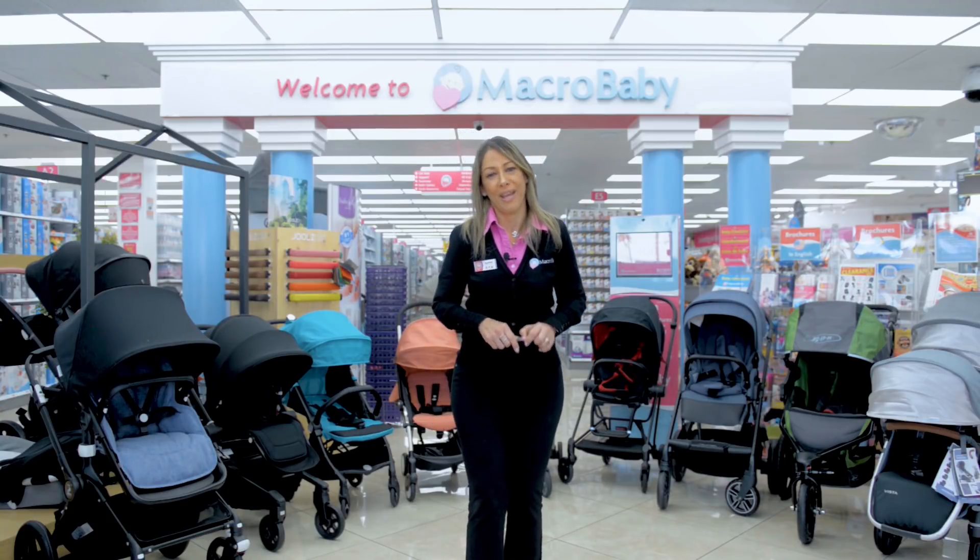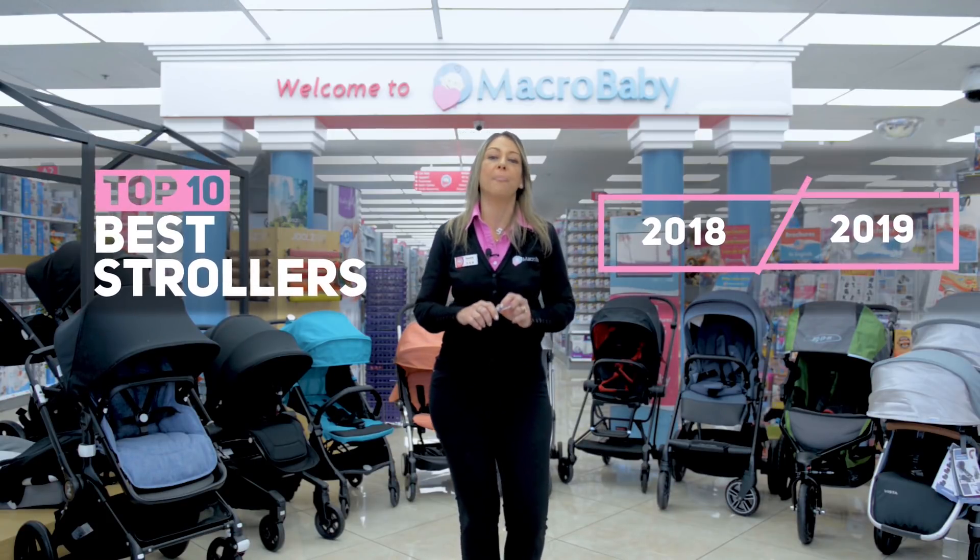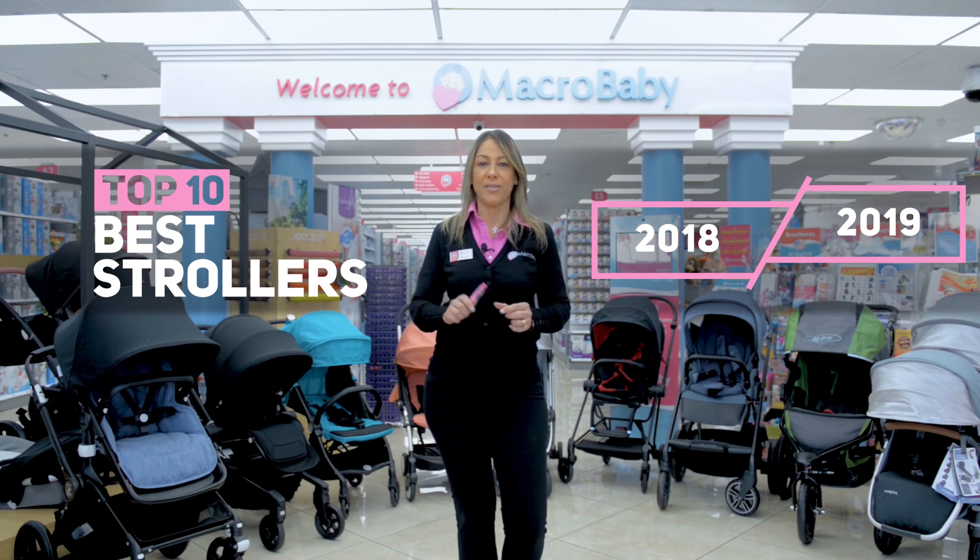Hi guys, this is Dani from Macrobabe. I'm here today to show you the top 10 2018-2019 strollers.